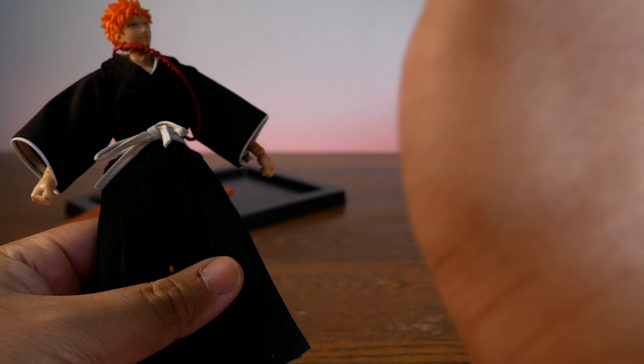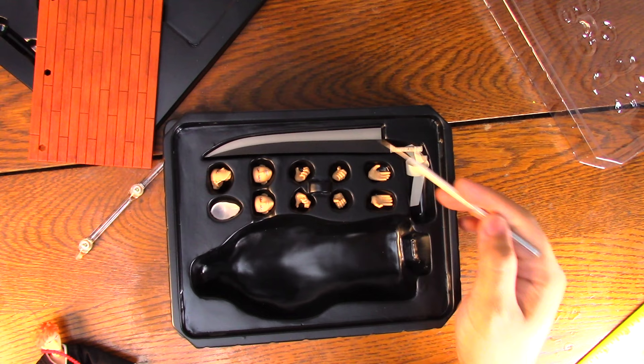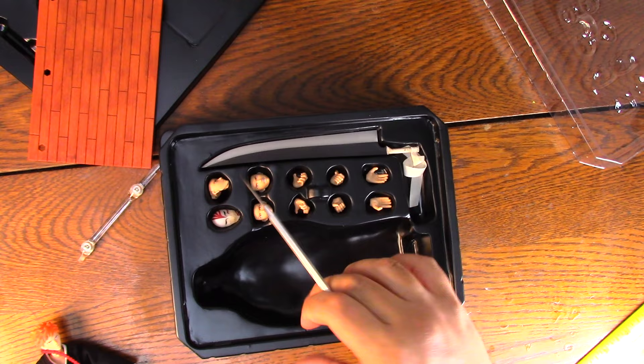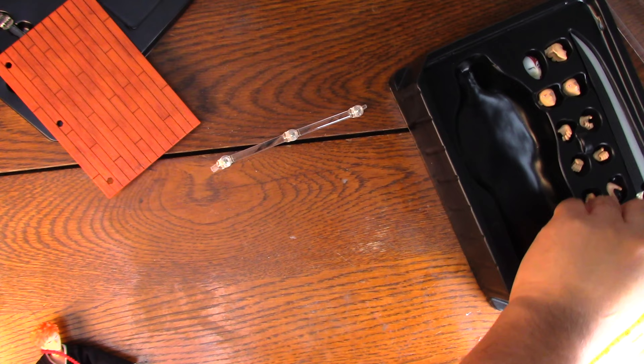Let's look at the accessories. We get the sword. We get six extra hands, of course we get his mask, we have three extra faces, and over here you get the stand. I think this is just the standard stand that most Dassen toys come with — I think my Kenshin came with one. And if anyone's wondering how he compares with Rurouni Kenshin — I used to have that figure, I gave it away in the giveaway, which by the way you can go to the description and enter.